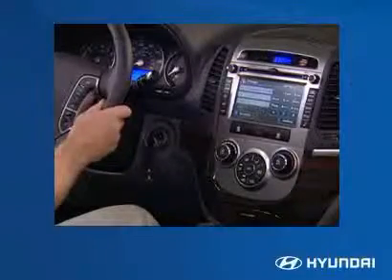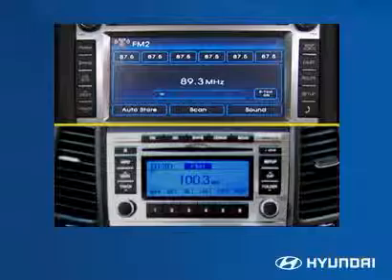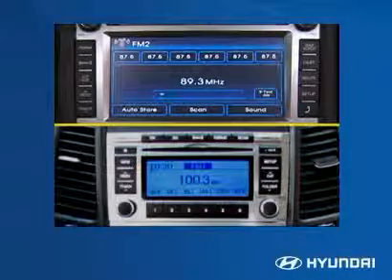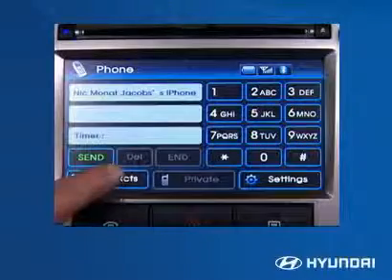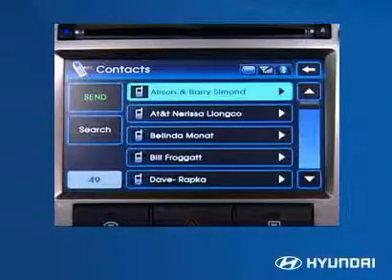There are two different Bluetooth driver interfaces for the Santa Fe. The first system uses buttons mounted on the steering wheel, while the second, packaged with the optional navigation system, also uses the display screen.